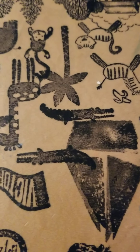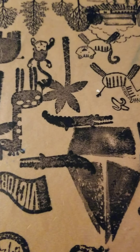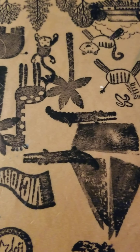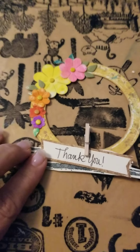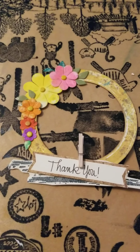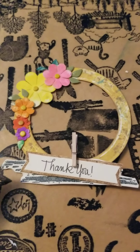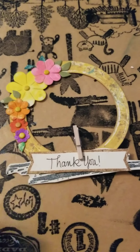Hi everyone, this is Angela Davis with Valley Girl Crafting. I have a couple of embellishments I wanted to share with you today. The first one is a wreath that has some flowers and some leaves with a little background behind the tag that says thank you.